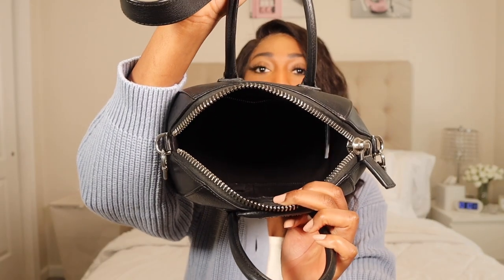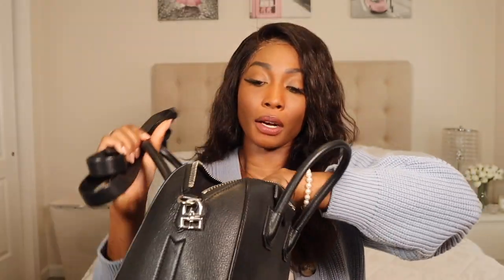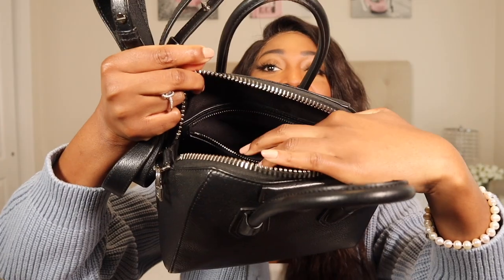This is what the inside looks like. I actually have the dust bag inside — I like to keep my dust bags. If I don't keep the boxes, I always make sure I keep the dust bags for travel purposes, and you get to stuff it a little. The inside is just a big open space — it's a big black hole, there aren't any compartments.